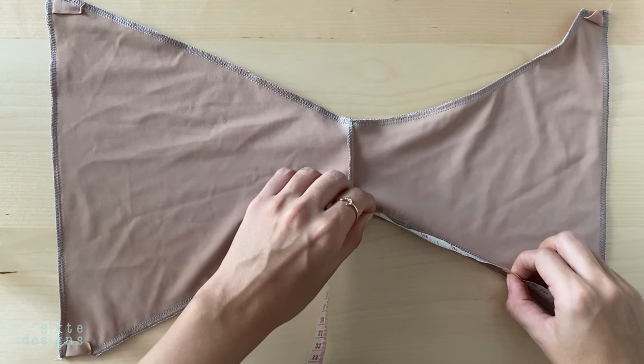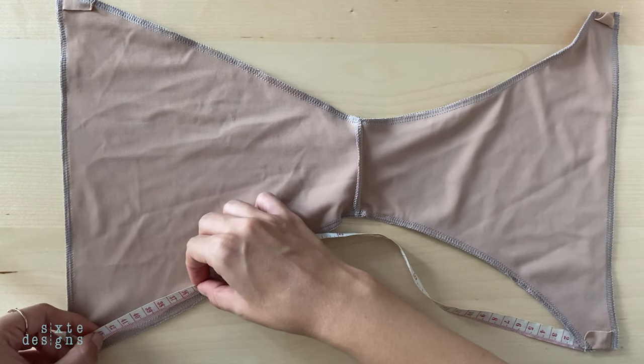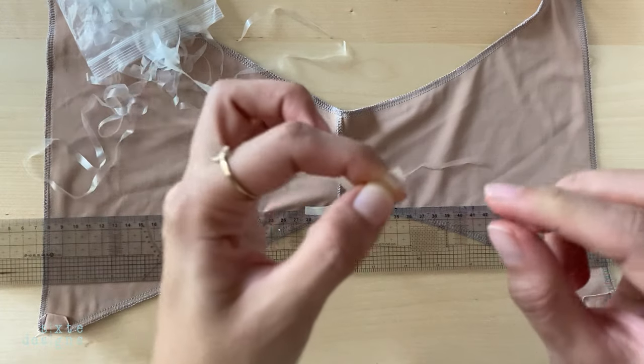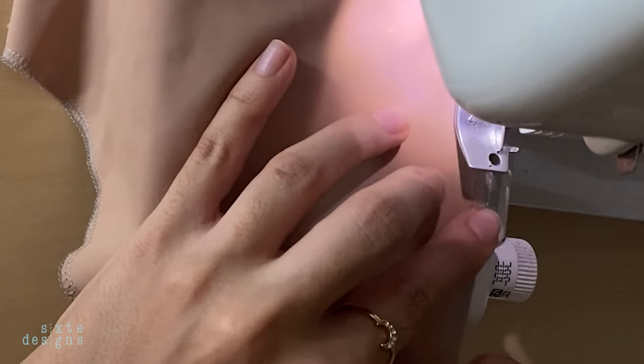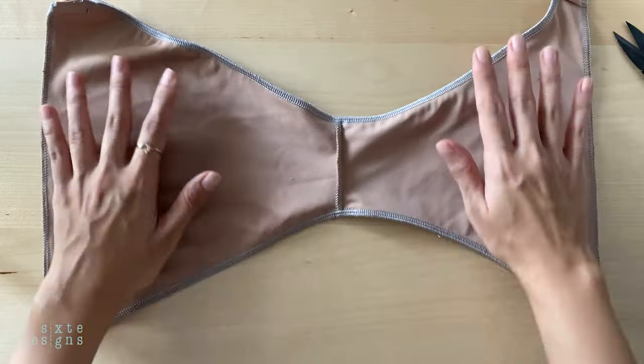So you want to measure your leg hole measurements and then deduct 1–5% from this measurement. I find that 3% is the sweet spot. Just cut the elastic out in that measurement and stitch it by easing it in. I'm using clear lingerie elastic, but you can use any non-woven elastic, like rubber elastic, for this seam.